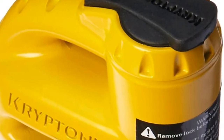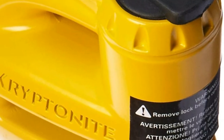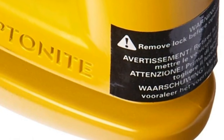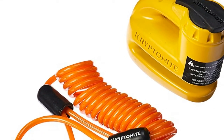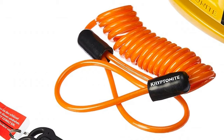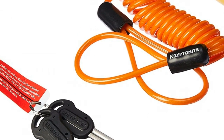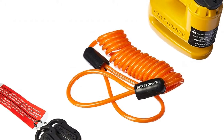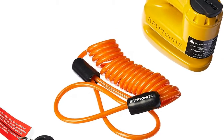Compact, lightweight and weatherproof. Includes two stainless steel keys with ergonomic design to reduce the amount of torque and keep them from bending or breaking. Stapler-style disk lock immobilizes vehicle to prevent roll-away or ride-away theft. Includes bright orange reminder cable to prevent riding away while disk lock is engaged.